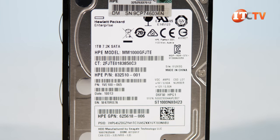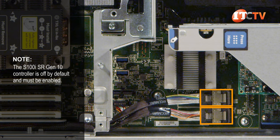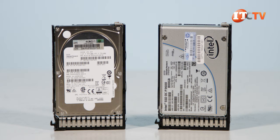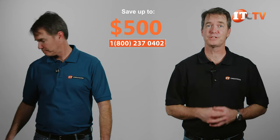Up to 14 SATA drives are supported natively using the integrated S100i SR Gen10 software RAID controller, but you can also support more drives plus SAS or NVMe with a PCIe SmartArray HD RAID controller. For a limited time, you can save up to $500 off the purchase of a system listed at $5,000 or more.